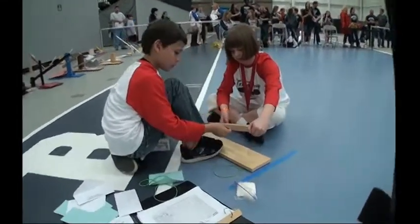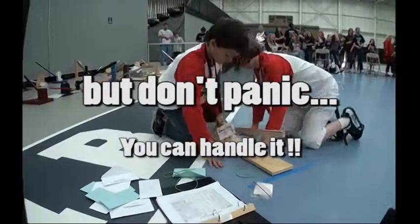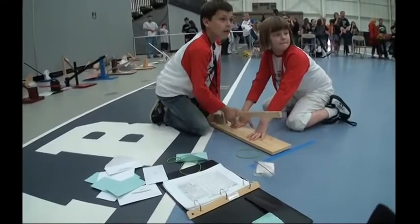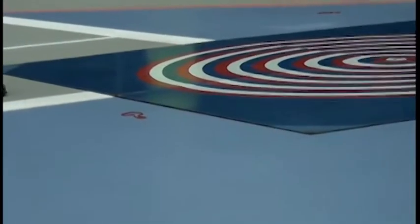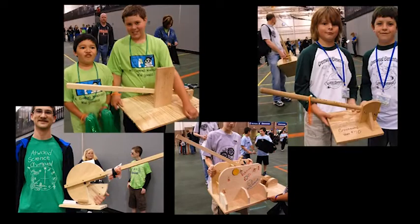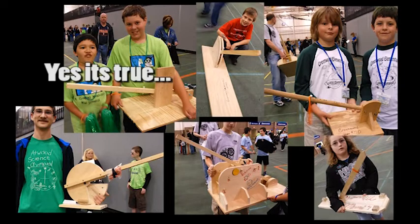This year I'm coaching rubber band catapult for the first time. I've watched this event before and it looked like fun — I thought I had some ideas about how to get started. Last year our school's team made a simple launcher with pieces of wood screwed together, and it seemed to work well. When I read the new rules for this year, I was surprised to see that wood wasn't allowed.